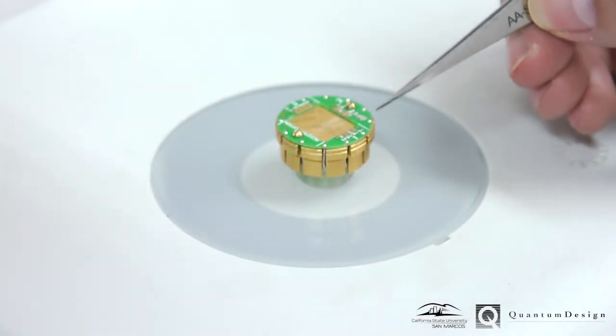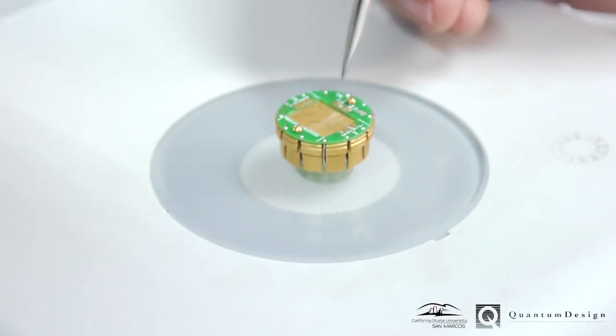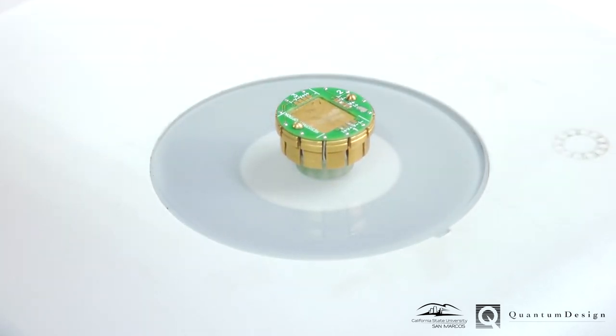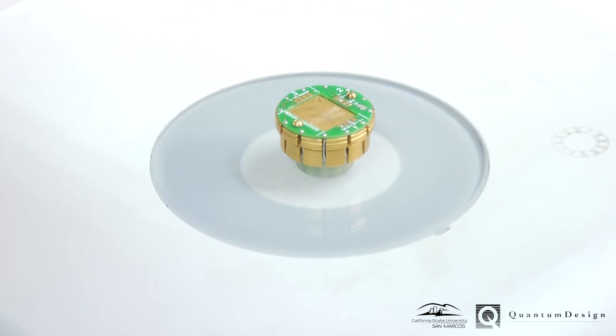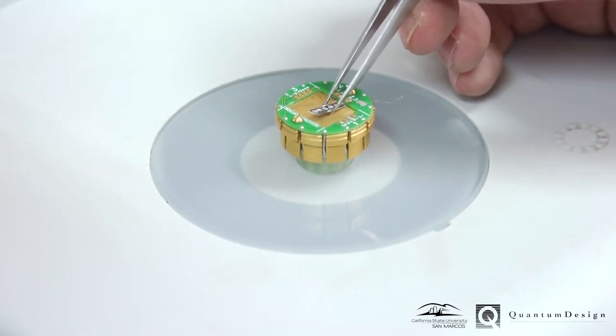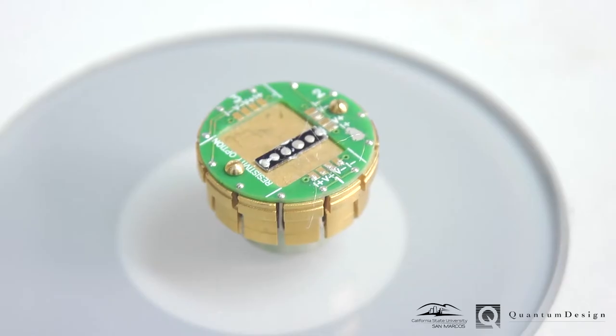The measurement puck has 12 contacts which can be used for measuring electrical resistance or current-voltage characteristics of samples. Samples must be electrically isolated from the puck while still having good thermal contact. Connect the wires onto the puck terminals via solder, silver paint, pressed indium, or similar technique.